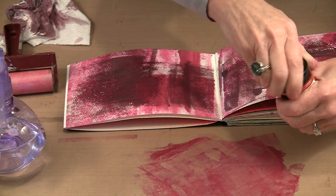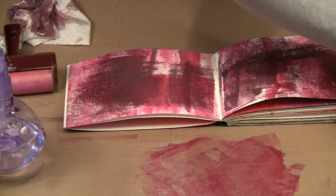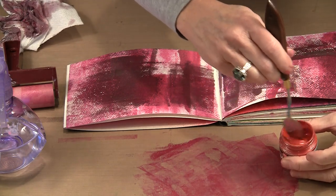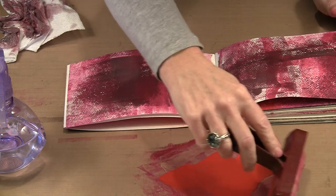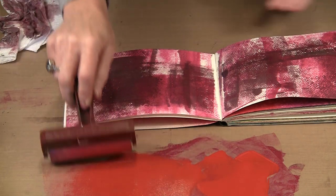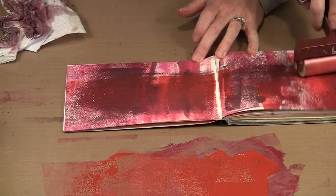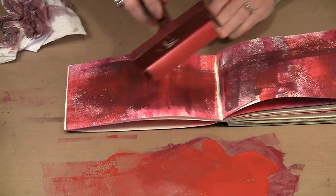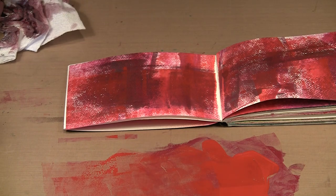I'm going to bring in the fire red and put it right on top of the magenta that's still on my craft sheet. This is fire red — a more orangey red than the other two, but I think it's going to provide a really fun contrast. I'm just going to smear some out on my craft sheet and begin brayering it through. You can create really dark dramatic backgrounds or work with lighter colors. You can see how easy it is to work with this paint and how wonderfully lush the colors are.